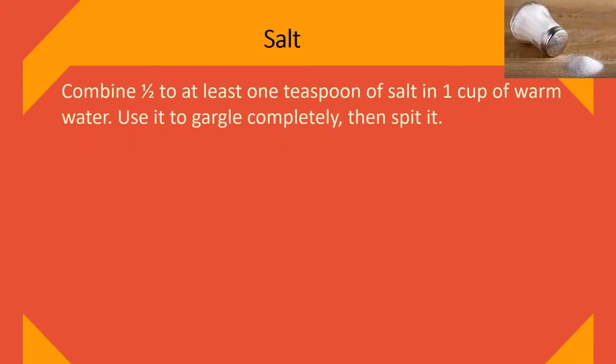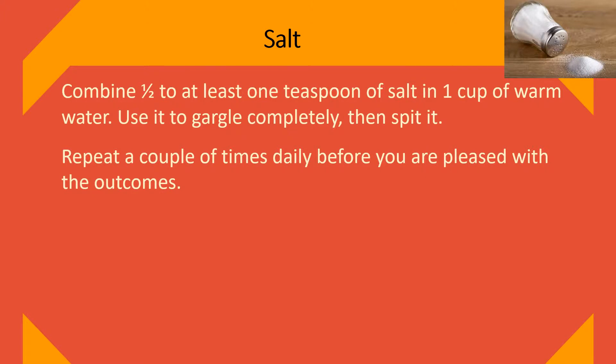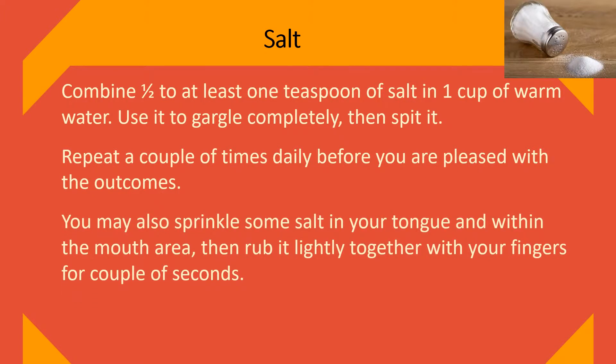Salt. Combine one half to one teaspoon of salt in one cup of warm water. Use it to gargle completely, then spit it out. Repeat a couple of times daily until you are pleased with the outcomes.